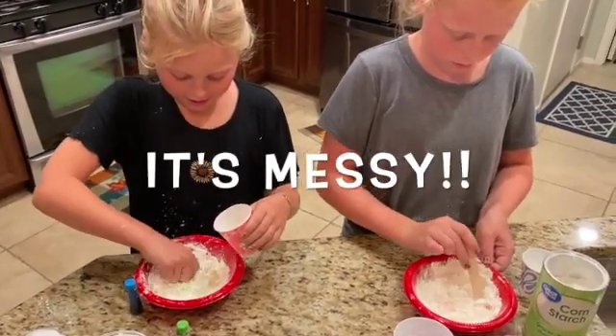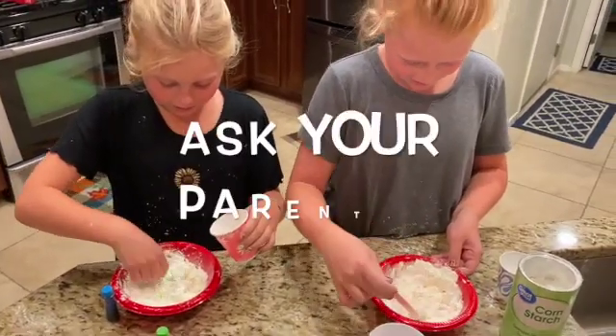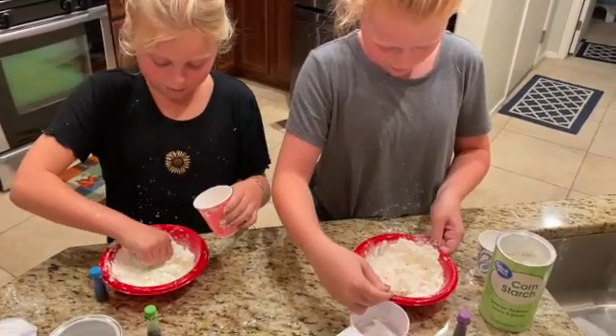This might be messy. So if your parents don't want you to do it, don't do it because it's messy.